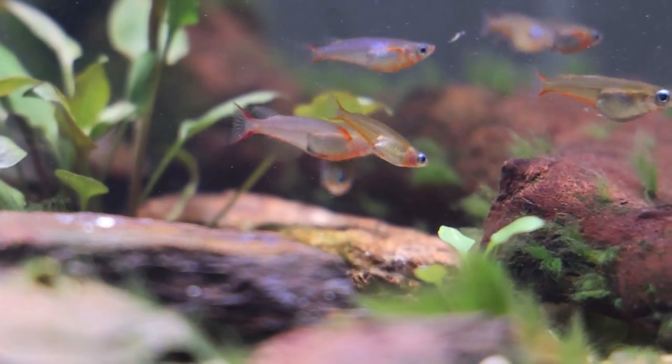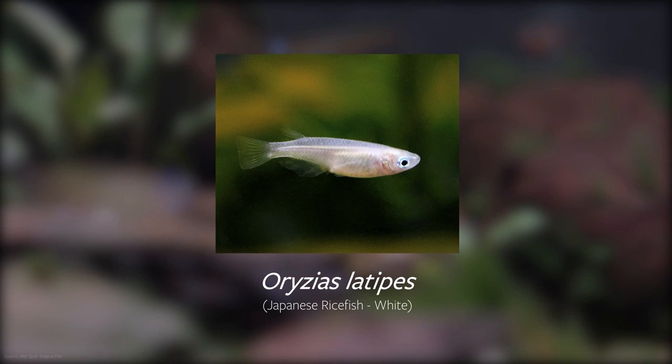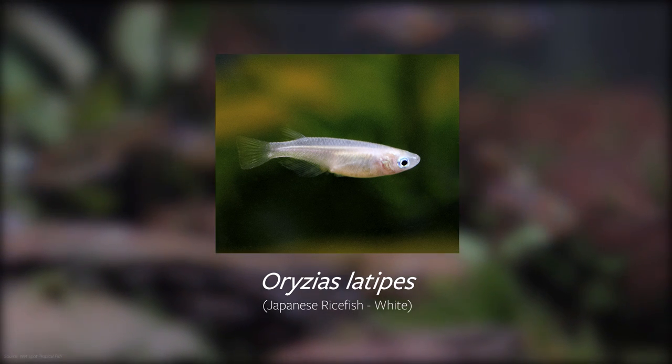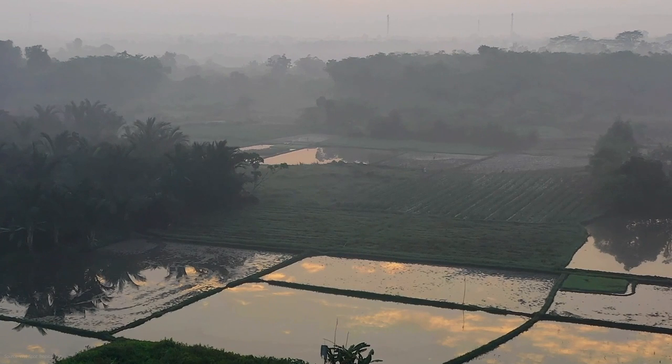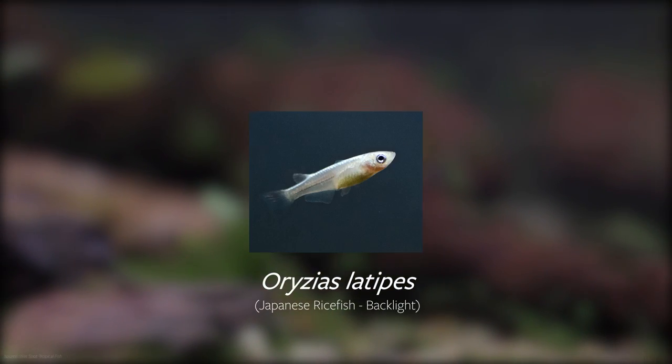Ariseus comes from the Greek word arisa, meaning rice, in reference to its relative Ariseus latipes, also known as the medaka or Japanese rice fish. Those are commonly used as pest control for rice paddies in Japan and other Asian countries, and are actually experiencing a surge in popularity in the aquarium hobby due to the large number of beautiful strains that have popped up.